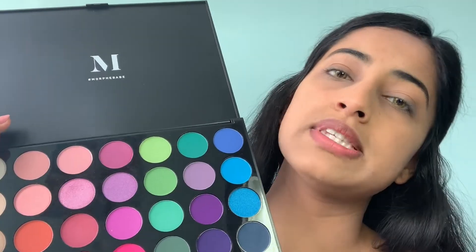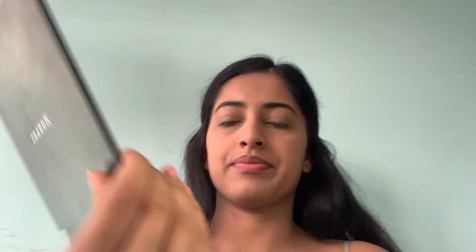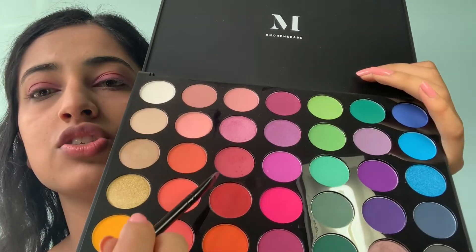We're going to get right into the eyeshadow. I'm going to be going in with my Morphe 35B palette. First I'm going in with the color Pom Pom — it's a little bit of a red maroonish color. Then I'm going in with the color right below Pom Pom, which is Chichori — more of a red color — and I'm just going to apply that on the outer part of the eye.